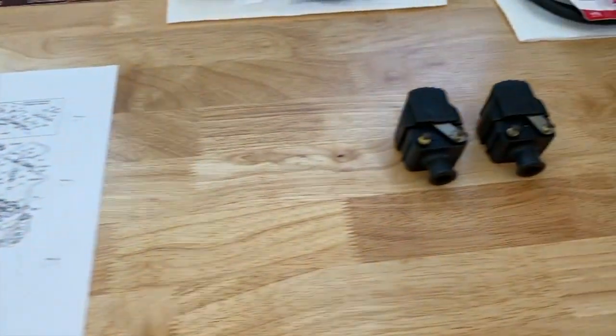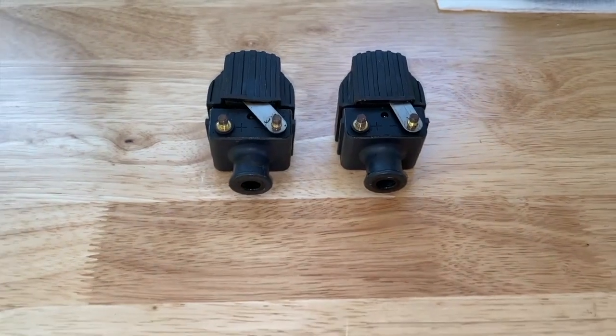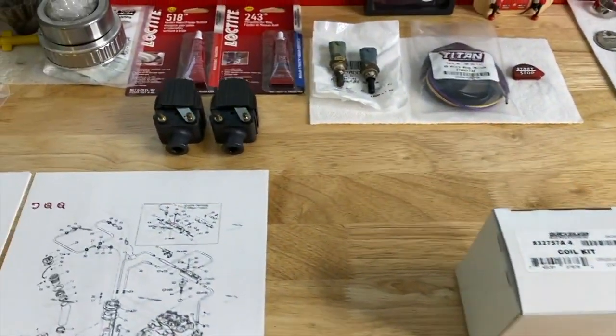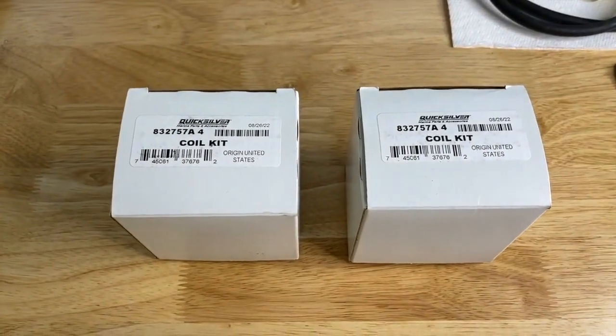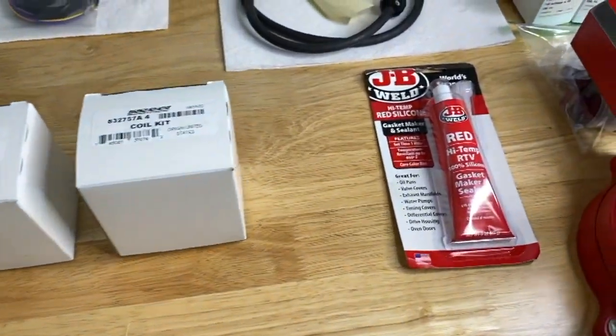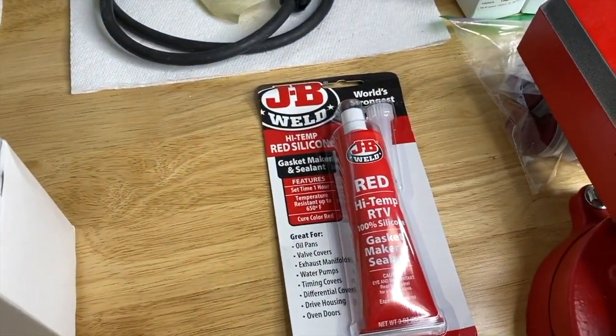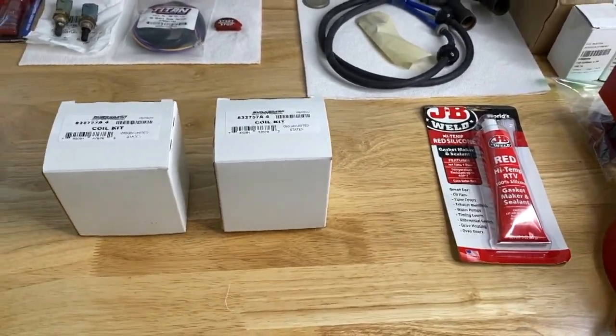And here are the ignition coils we just removed. At this point I've set the old ignition coils aside, and in the box here are two brand new ignition coils — OEM. There's the part number, and the RTV sealant — down below in the comment section as well as description section will be links on where to purchase these.